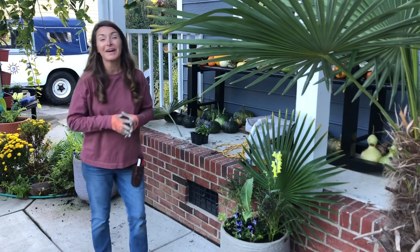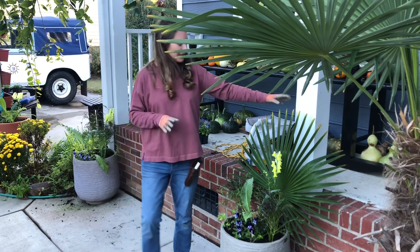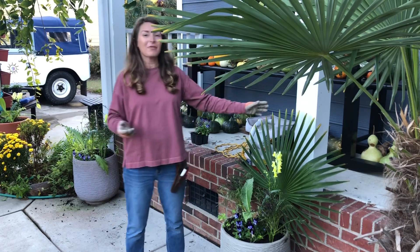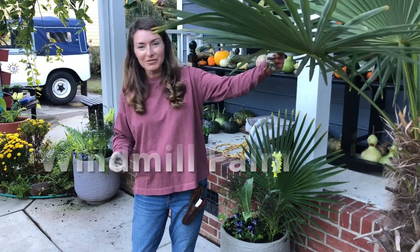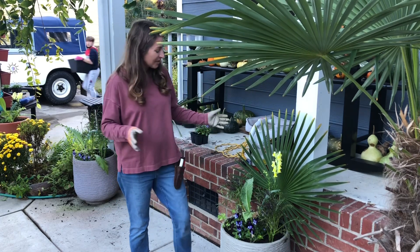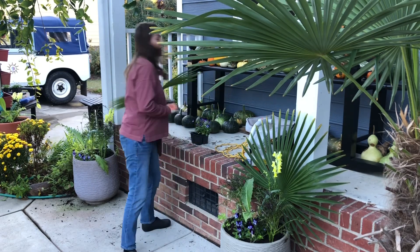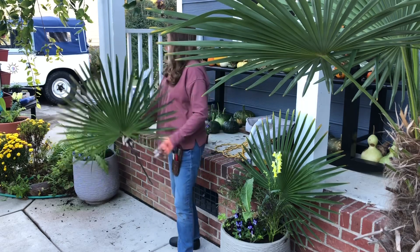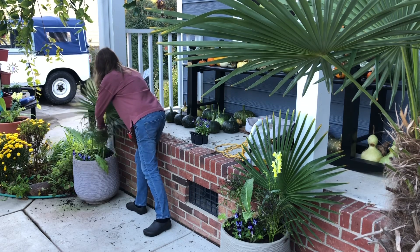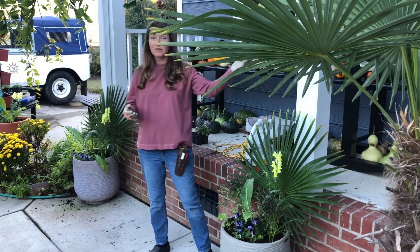Putting some final touches on these pots that line my front porch, I wanted to add something that gave it some extra seasonal pizzazz, and that's as easy as cutting one of these big palm branches off. This is Trachycarpus fortunii, and I've done this for years — they usually last somewhere around eight to ten weeks. It's literally just a cut palm branch, and you can just shove it into the pot. I'm using it as a backdrop to make these containers a little bit more dramatic and kind of match the big plant that's here.